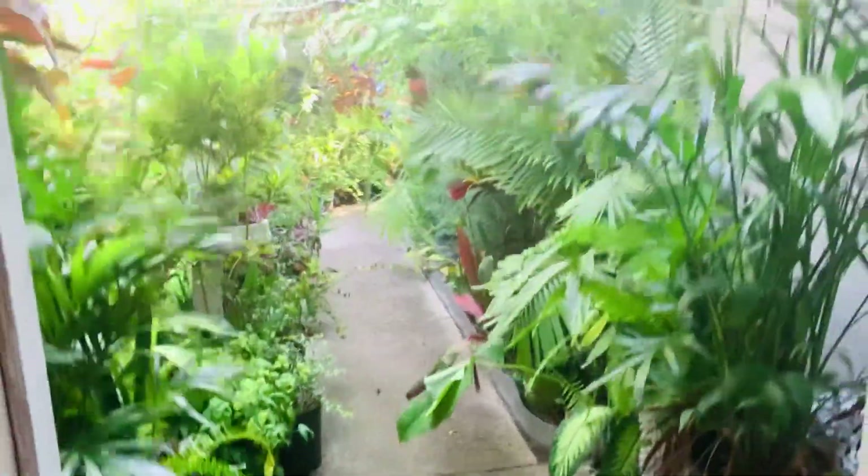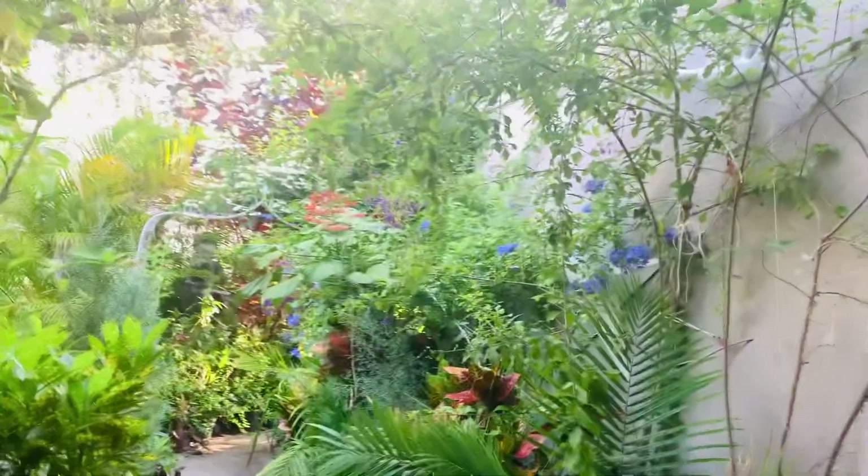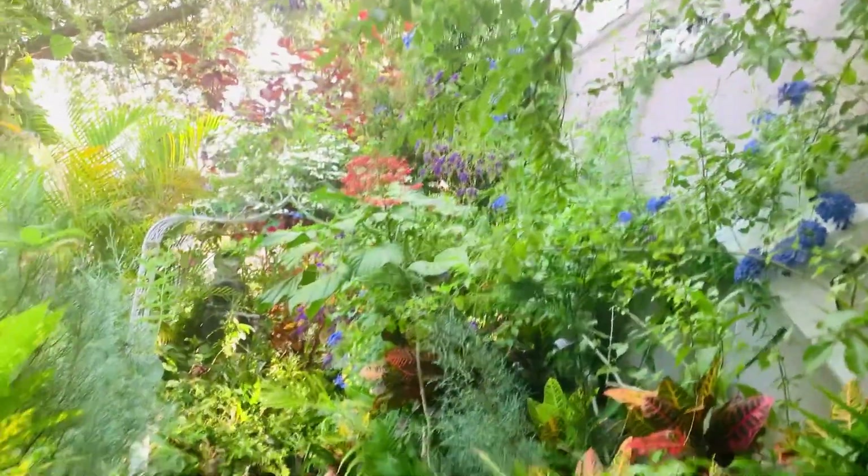This is the view from my inside to outside.